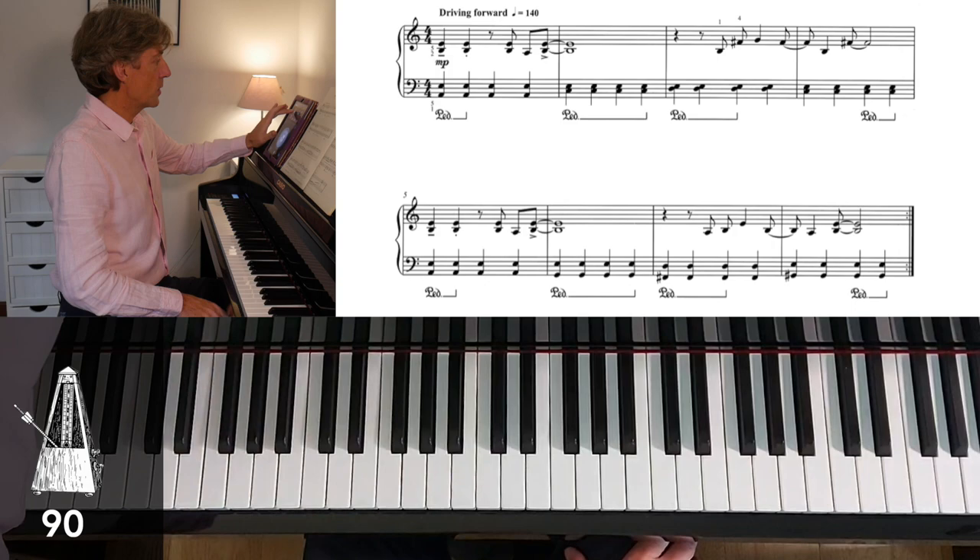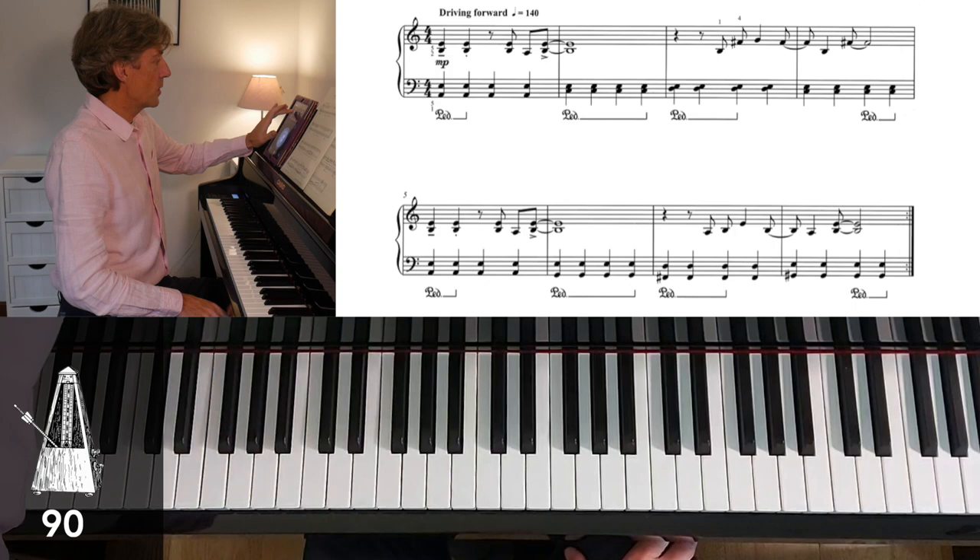Now let me play it a little more slowly. I'm going to set my metronome to 90 beats per minute, and I'm going to leave it on whilst I'm playing.